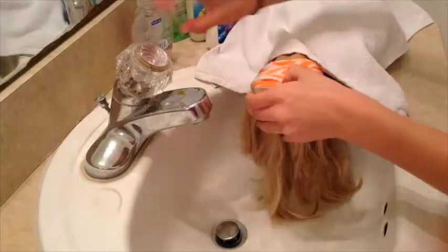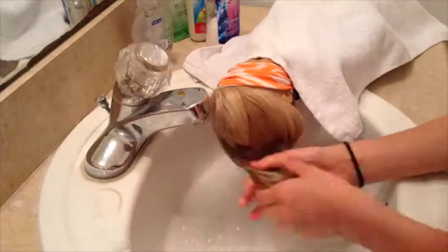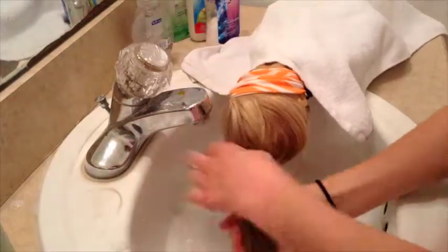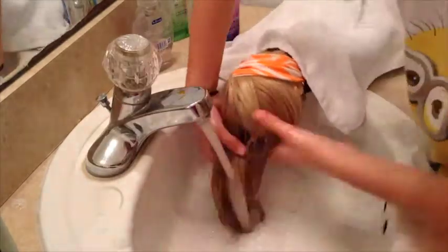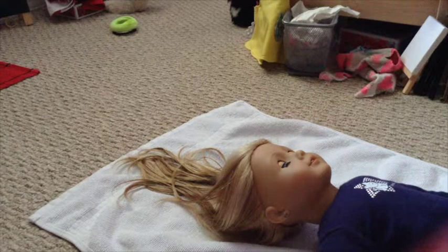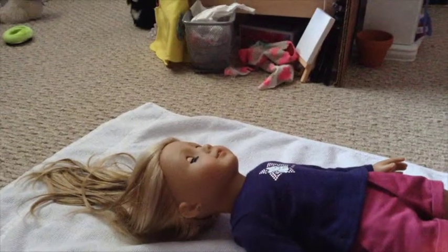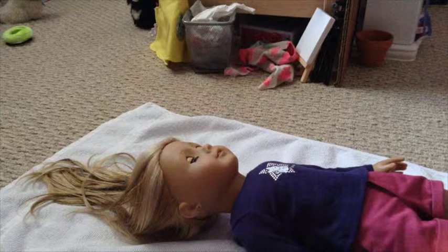This is the scarf and the glasses from the accessory set. What you do not want to do is brush out her hair, because then it just defeats the whole purpose of you washing her hair. You just want to let her hair dry.